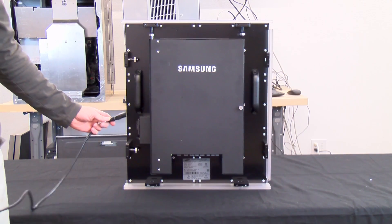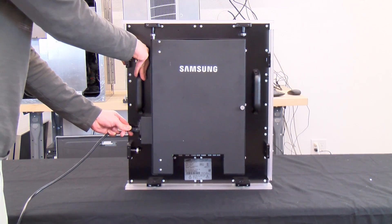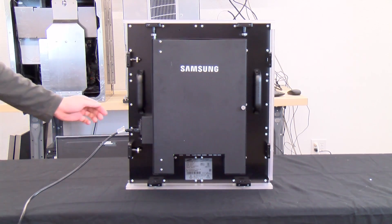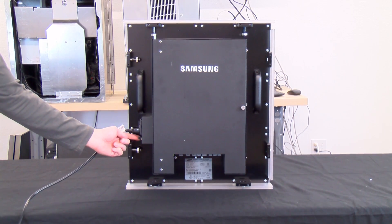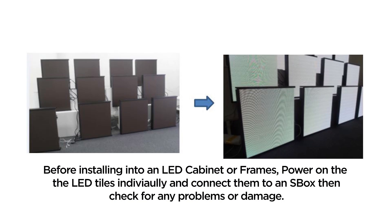Before installing the LED cabinet to a stand or other structure, test each cabinet for problems or damage by plugging in the power cord and turning on the LED cabinet. Note the LED cabinet must be connected to an S-Box for full illumination to check the individual LEDs.